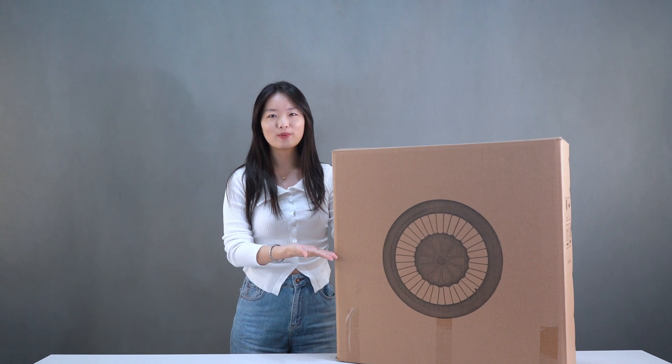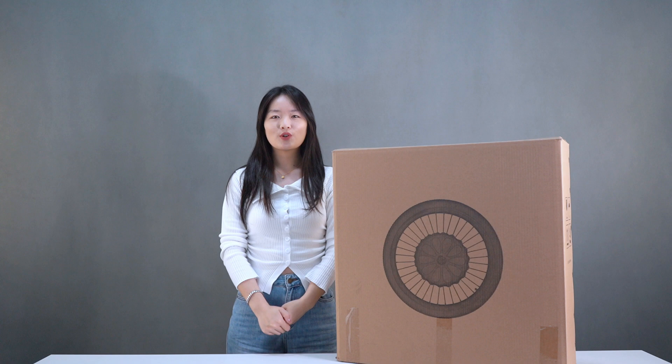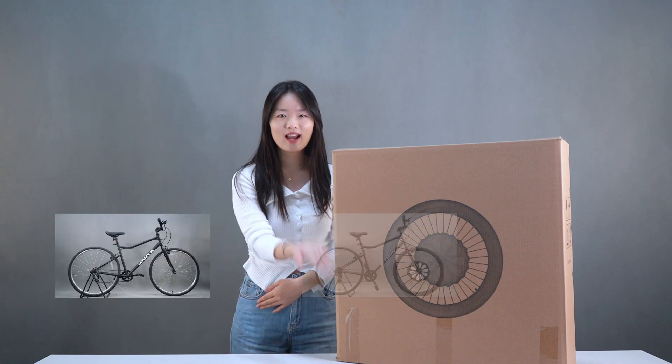Hello, this is Mia. Welcome to our unboxing and installation of the Libu KX series electric bike kit. Today, we will show you how easy it is to convert a regular bike into an electric powerhouse. Let's dive in.